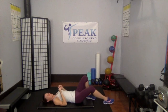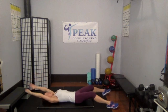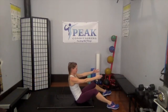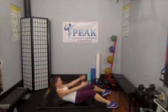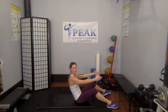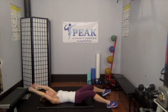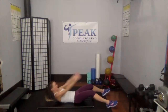Lengthen those feet away from you, still with a slight bend at the knee. Walk them a little bit wider, arms come up overhead. Throw your arms forward, see how high you can come — bring them back nice and slow and controlled. Because we're letting you use momentum, you should be able to come up a little higher than a regular crunch. Four, three, two, and last one.